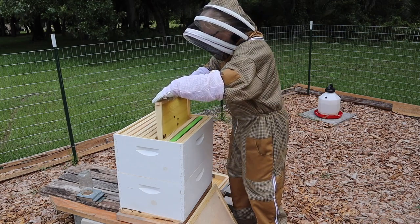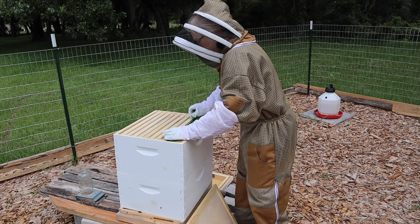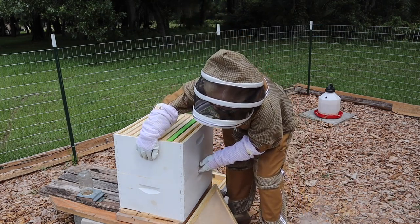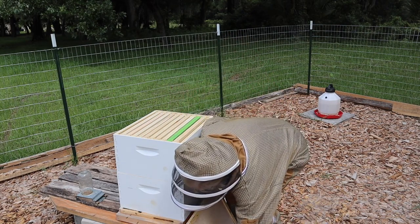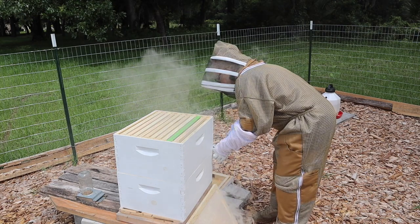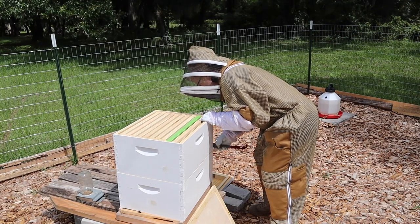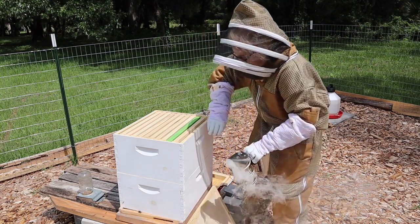There are bees on it but nothing going on. We're going to put the frames nicely together and see if this is stuck. Oh yeah — they like to seal up all the cracks with propolis. So I'm just going to stick my hive tool in there and crack it open a little bit. Wow, that was quite the seal right there.